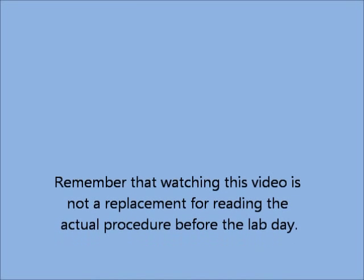That does it for this video. I hope it helped you gain a better understanding of what you're going to be doing this week. Just remember, always use the proper safety equipment, and I hope you have a great time doing this lab. Thank you.